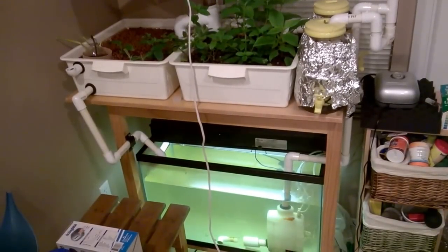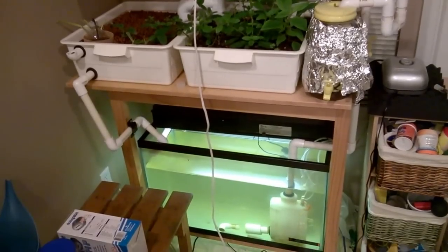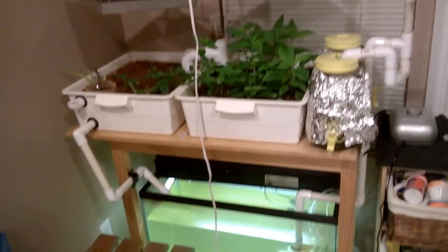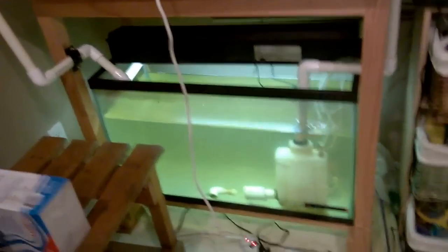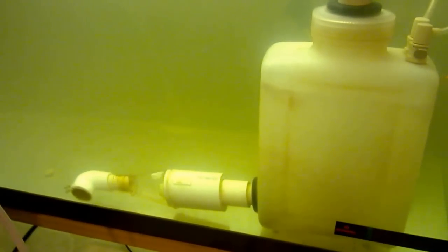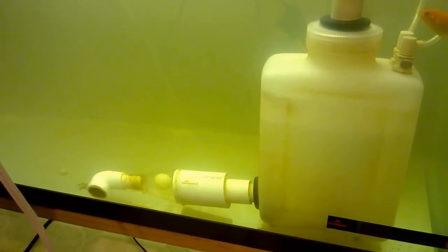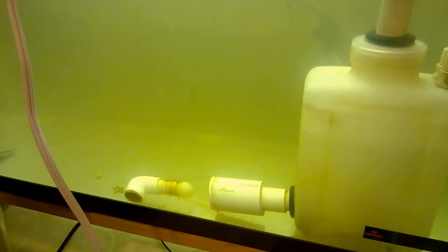This is my first aquaponics setup. I wanted to show the details from bottom to the top. It features the pneumatic ejector pump that I invented. This version has a larger version of the pneumatic ejector using a 2-liter chamber and also a check valve that I designed.